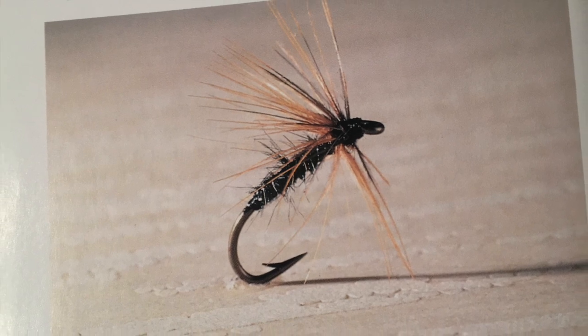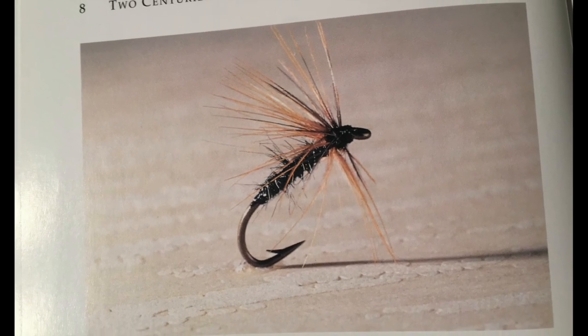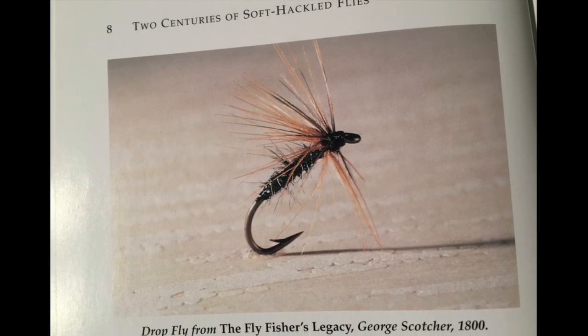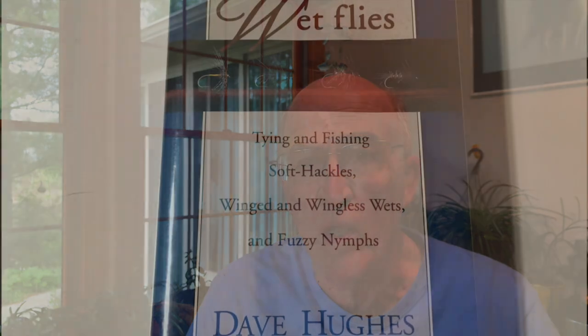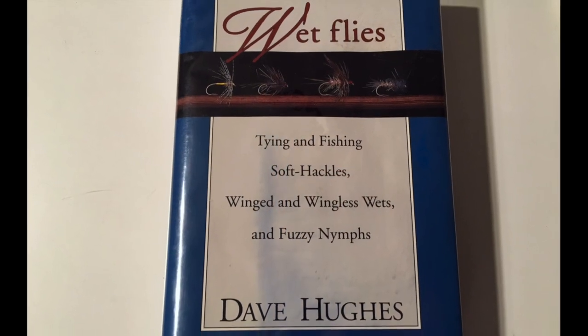I'd like to give you a view of what a classic soft hackle fly would be, and this is from George Socher. This fly was tied in 1800. The flies that we'll tie tonight are typical of some of those of Nemes, and the method we will use will be in part the way that I tie it, having learned from another fly tyer in Pennsylvania, as well as from Dave Hughes' book entitled Soft Hackles, Winged and Wingless Flies, Wets and Fuzzy Nymphs.